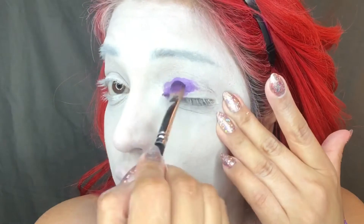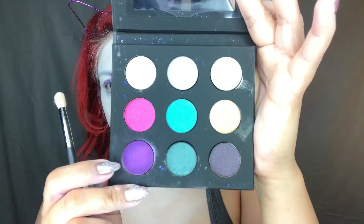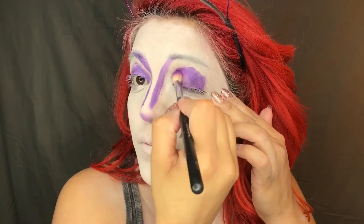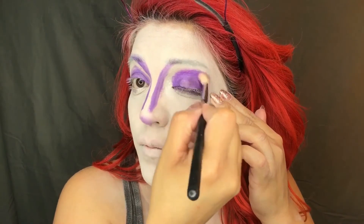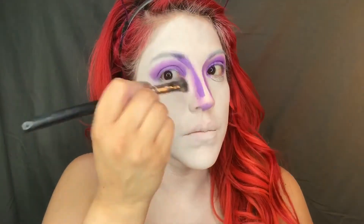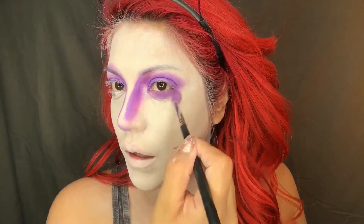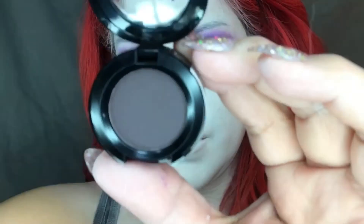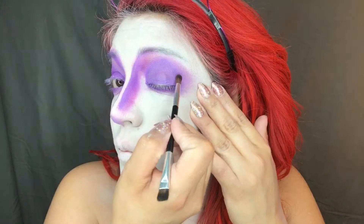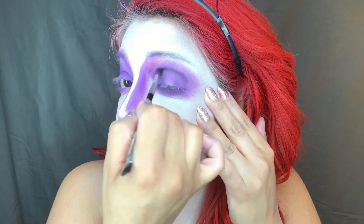Taking this eye pigment from Milk Makeup in the shade Rave, I'm just topping my eyelid with that, along with this purple shade from the Artist 9 palette of Makeup Forever. I'm going to blend those two colors together to cover the eye, and I'm also going to use that to contour my nose and also underneath the eye. Now taking this shade from NYX in Late Night Lingerie and applying that right onto the crease of my eye, using circular motions to blend that.